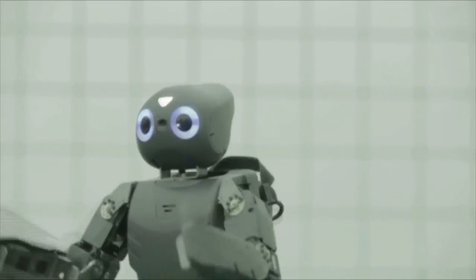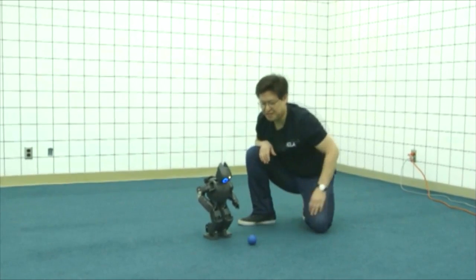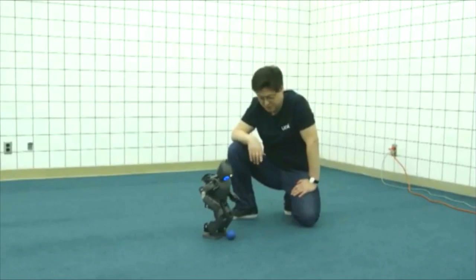This is Darwin. It's much smaller than Chappie but it's very intelligent. Nobody is controlling anything — he is trying to identify the ball and kick the ball on his own.